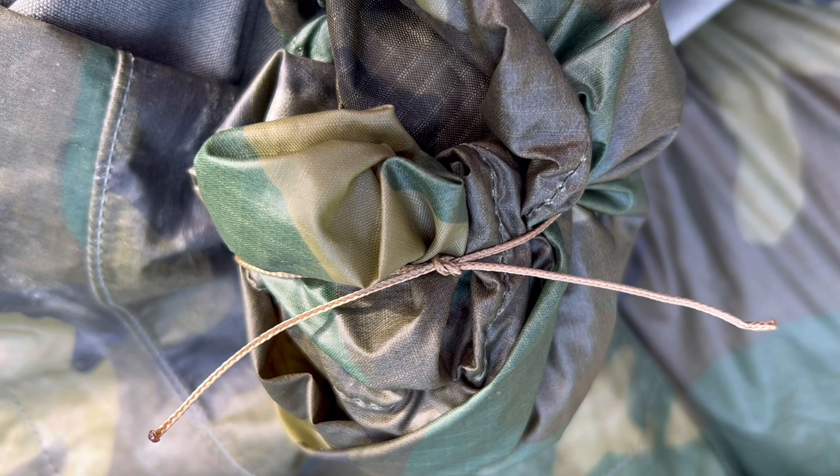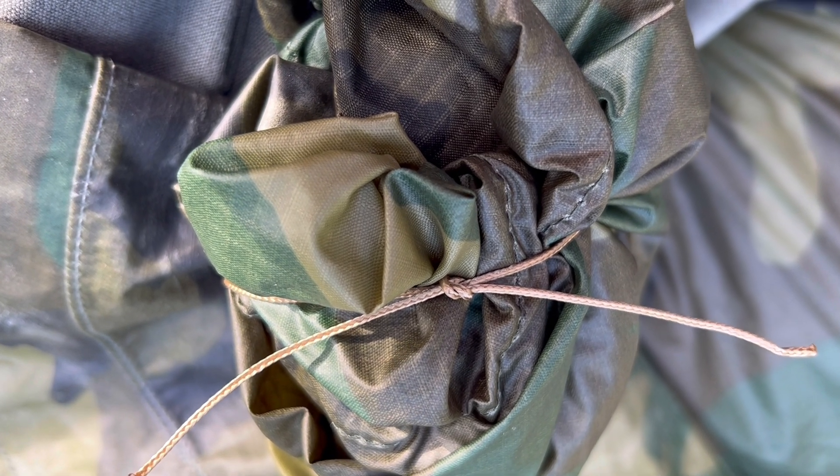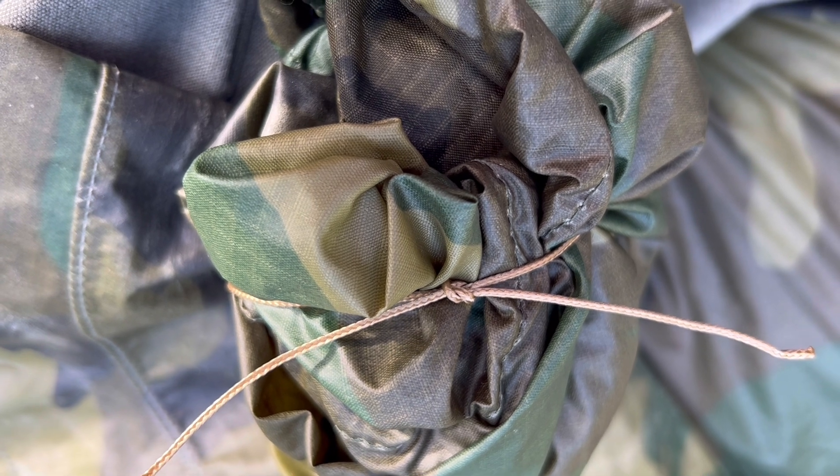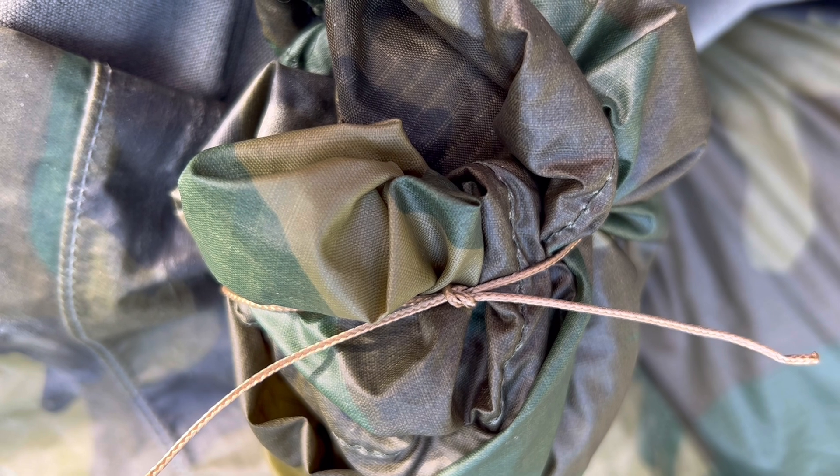The first step with any of these shelters is to tie the hood off. I've taken a piece of micro cord and used a square knot to tie the hood off so that water won't leak through the poncho through the hood hole.